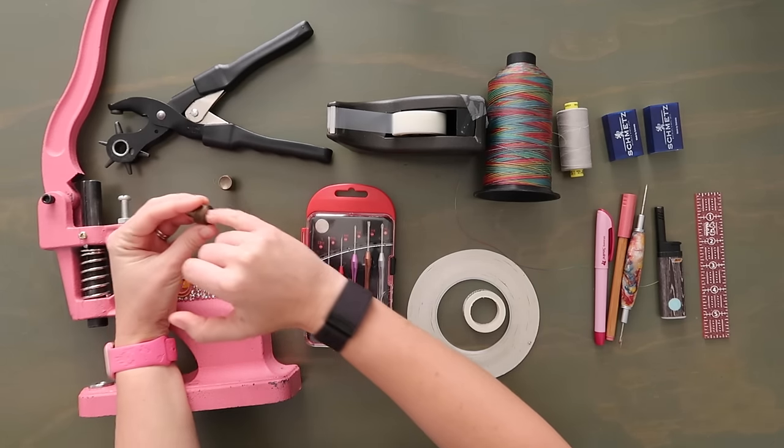Now grab some clips and clip these two pieces of material so they're wrong sides together. You could take off the front flower piece if you'd like and install it later, but you need to keep the back washer and the male part of the snap installed. Once you get everything lined up and as flat as possible, take this to the sewing machine. We're going to top stitch along all edges at an eighth of an inch seam allowance. If you already have hardware installed, use a zipper foot — it'll make it much easier.